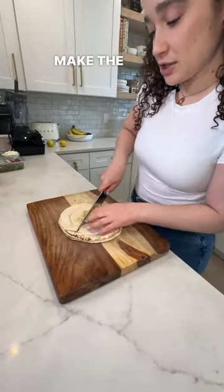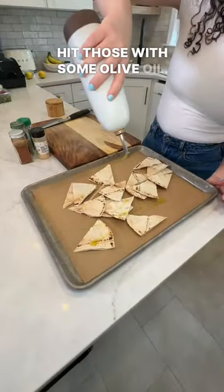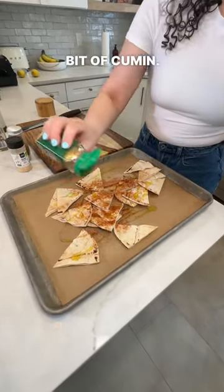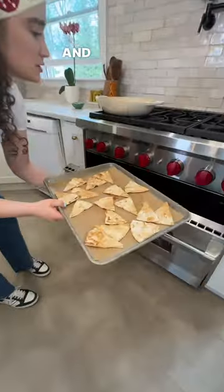I'm just going to cut some pita to make the chips. I'm going to get these onto a sheet tray, get those with some olive oil, garlic powder, sweet paprika, coriander, just a little bit of cumin. Season these with some salt. Try to spread them out so they can bake evenly and straight into your oven.